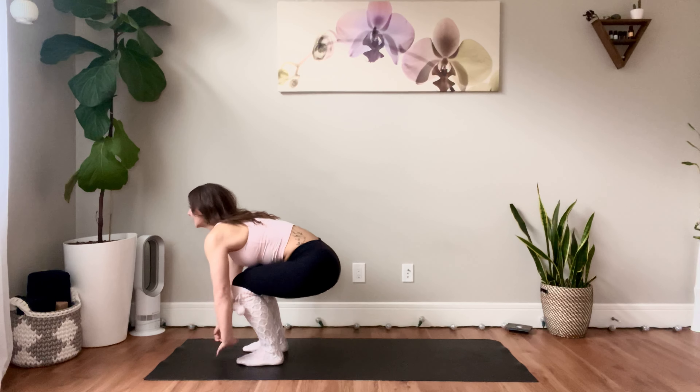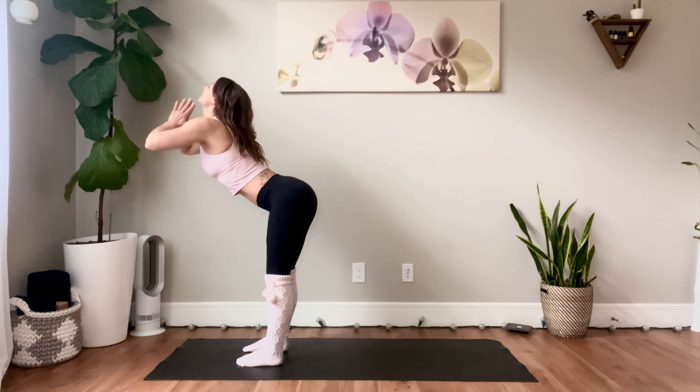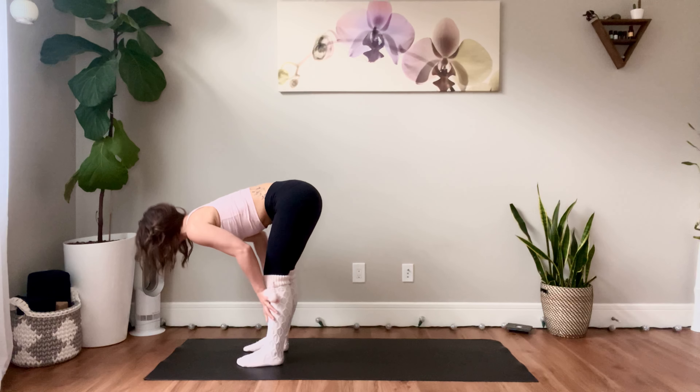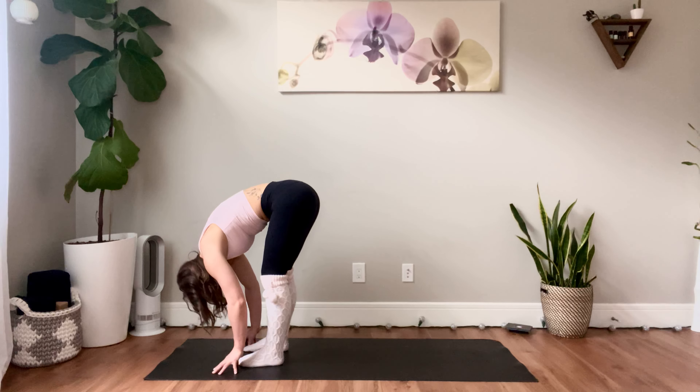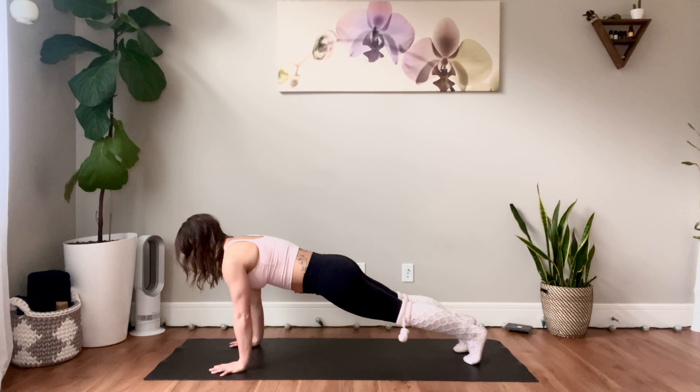Exhale, crouch down. Inhale, sweep the arms out to the side and up, squeeze the glutes, connect the palms, extend the spine. Exhale, hinge at the hips, lean with the chest, standing forward fold. Inhale, flat back. Exhale, fold. Inhale, jump or step back to plank. Press through the palms and the fingertips. Exhale, tip forward, lower down through chaturanga, keeping the elbows hugged in tight. Inhale, upward facing dog — lift through the chest, lift the gaze, squeeze the glutes, lengthen through the spine. Exhale, downward facing dog.